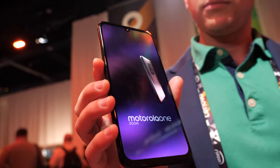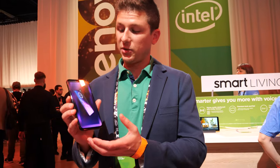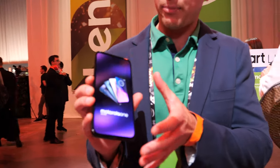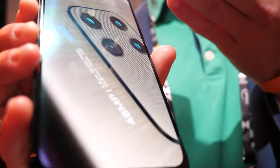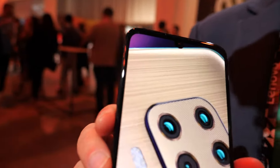It's a nice big display — 6.4 inch full HD OLED display. We stretch it further to the top and the bottom of the device, with only a small teardrop notch at the top as a cutout for the 25 megapixel front-facing camera.